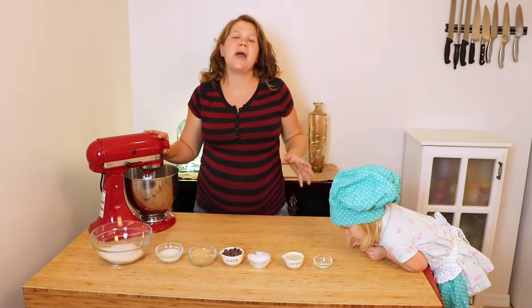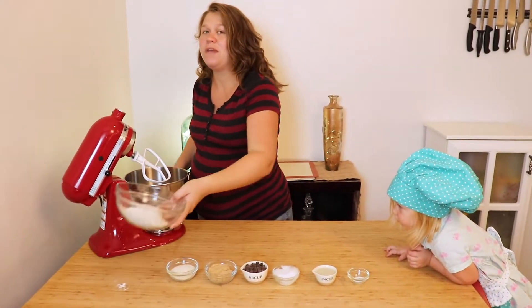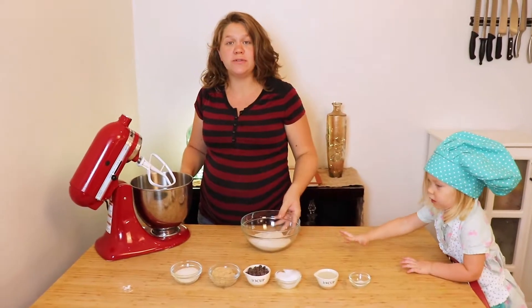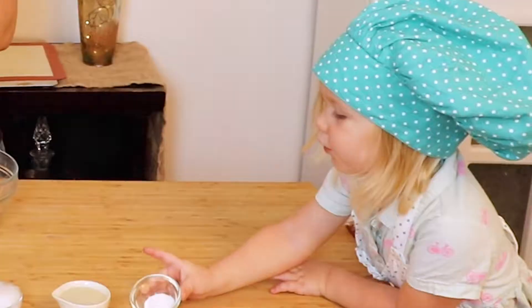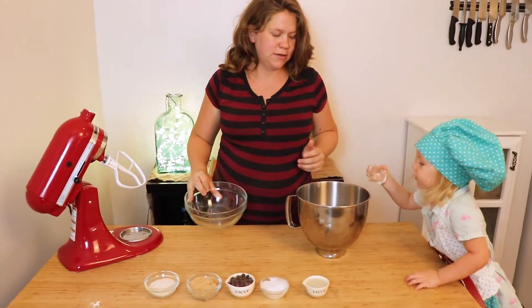So what you're going to start with is combining all of your dry ingredients. Here I'm using whole wheat flour — you can also use oat flour if you would prefer. Whole wheat flour, baking soda, and salt.